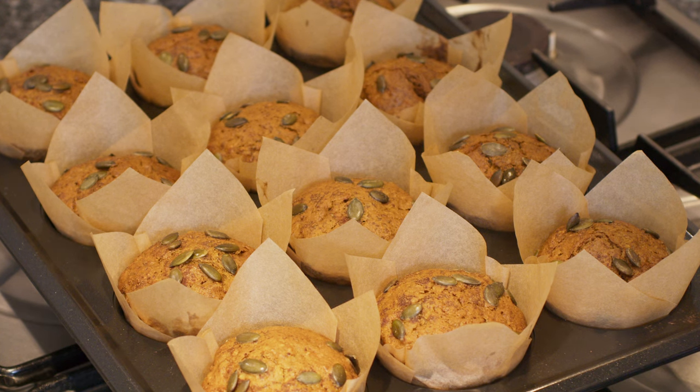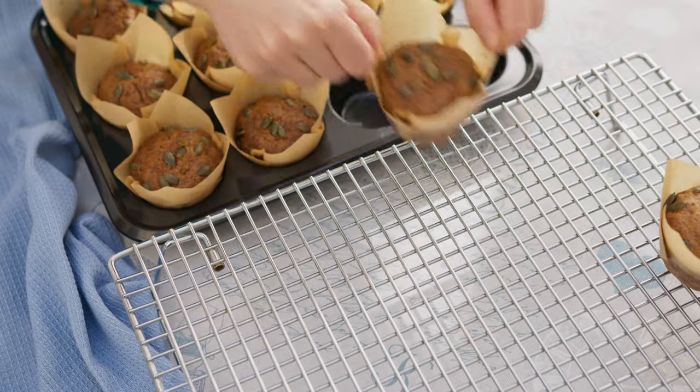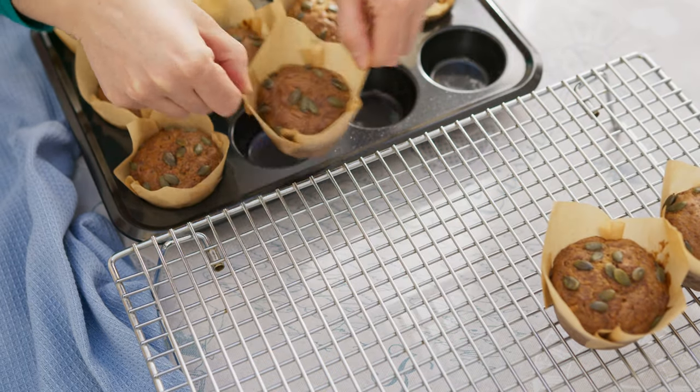Let them cool for about seven minutes in the tray before lifting out onto a rack to cool completely.